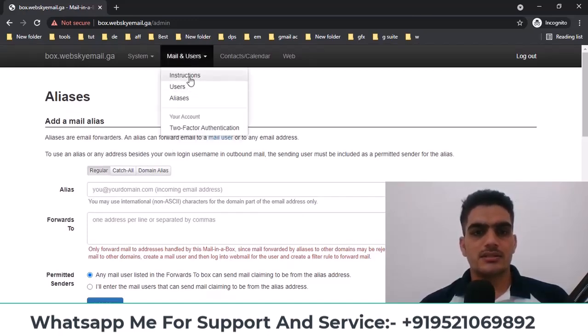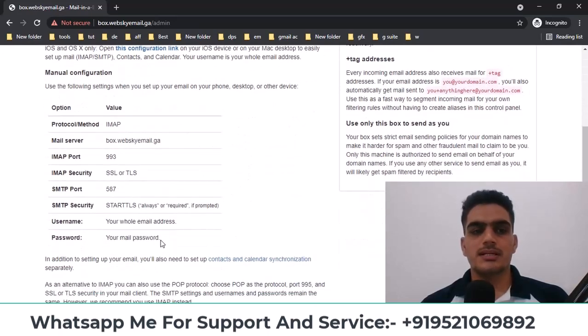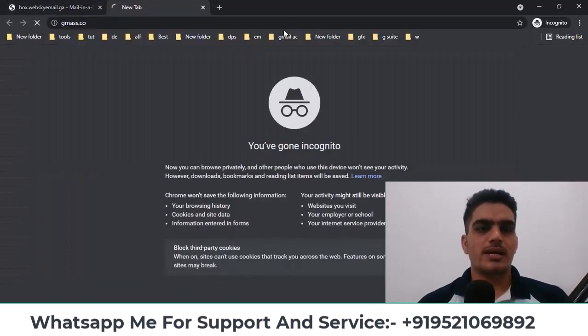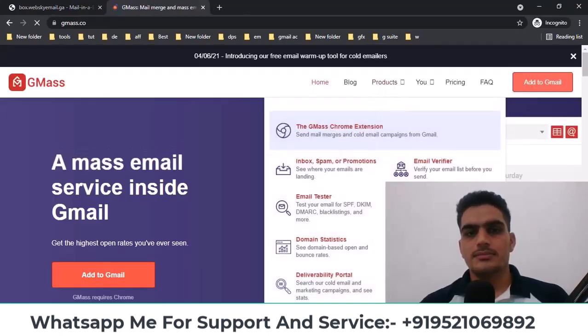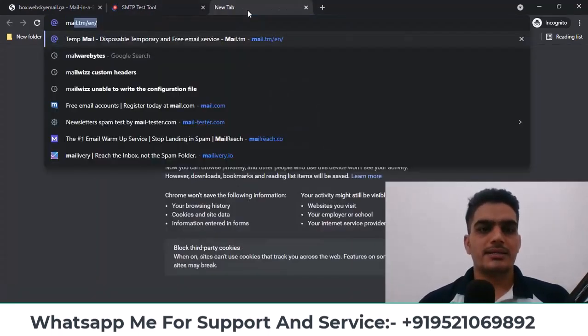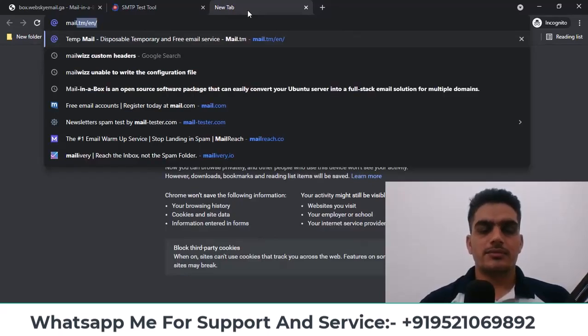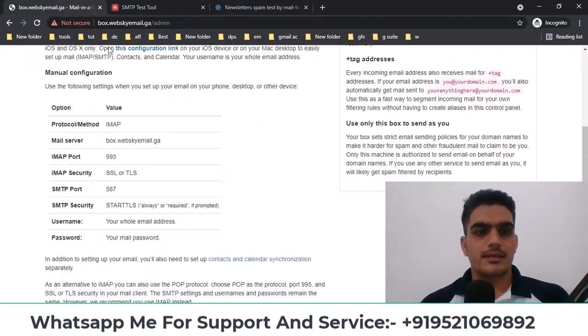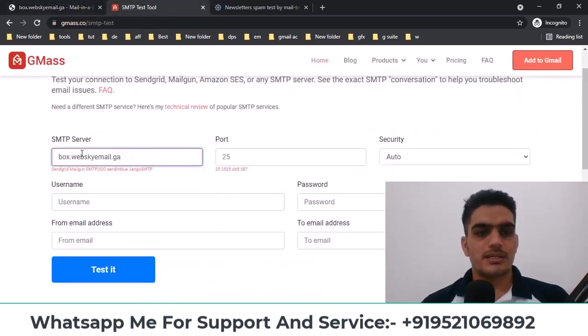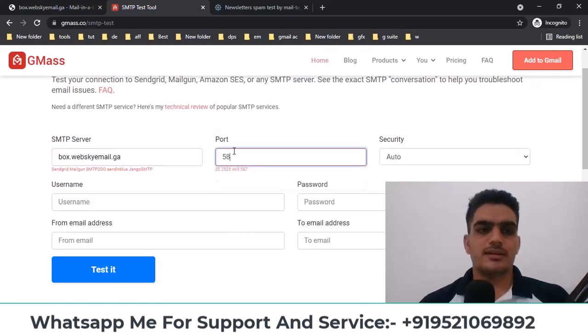After that, when you go to External Access, you'll find your SMTP details and other information here. Now you'll open your mail tester and test your SMTP there. So here we go to the SMTP tester and open mail-tester from here, because you need to check your score — how high your score is. The hostname of the mail server is this, so I'll paste it here. It uses port 587.